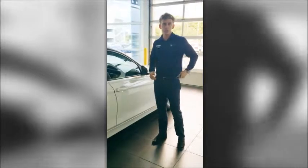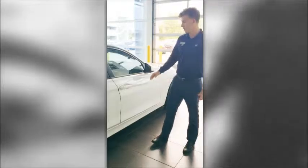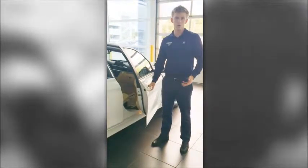First, what I do is I put the key in my pocket. There are sensors on the door handle, so as I approach the vehicle and reach for the handle, it will sense and then unlock the car so I can get in.